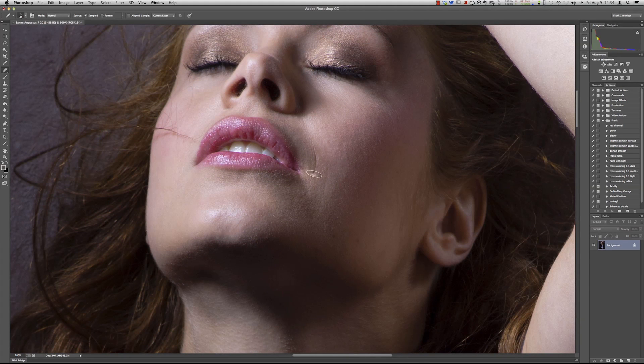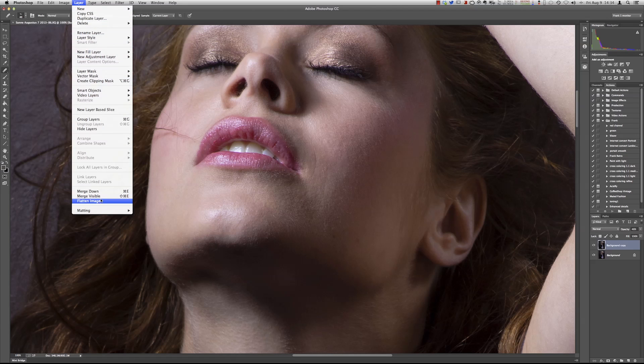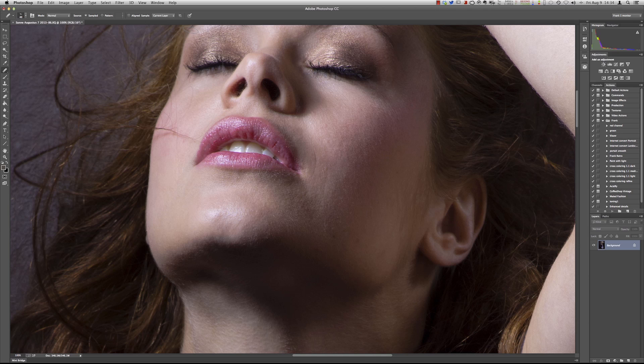This area is often a point of discussion — should it go or should it stay? I think it should stay, just soften it a little bit. What you can do is make a duplicate layer, clone it out 100%, and just press it back — pull it back on the opacity. So before and after. Now let's go into Topaz Clean because I want my skin to be perfect.